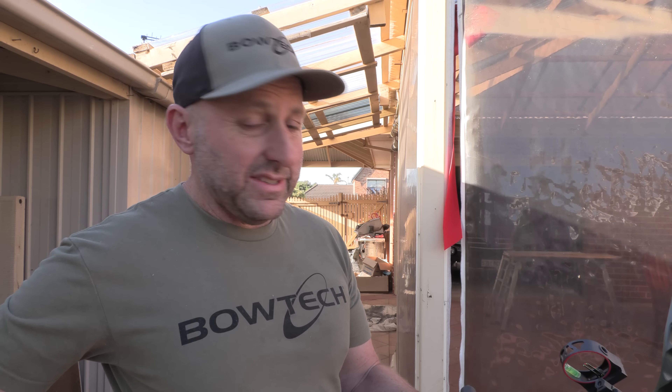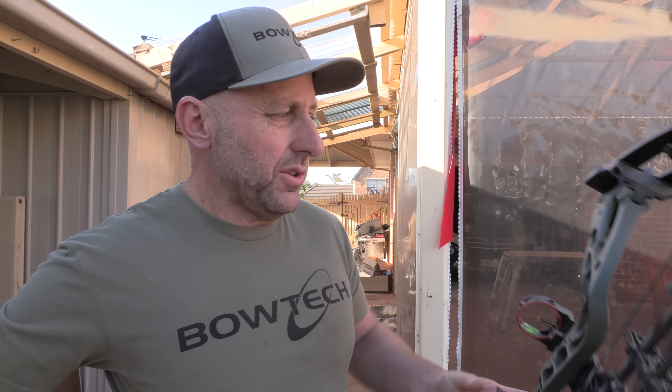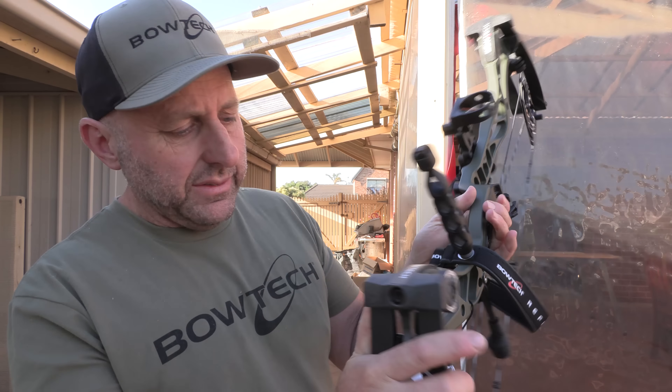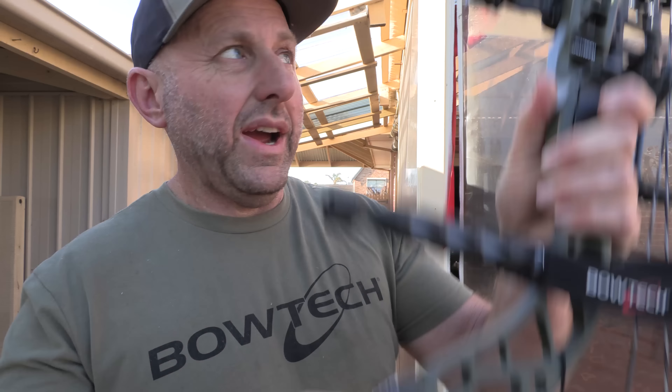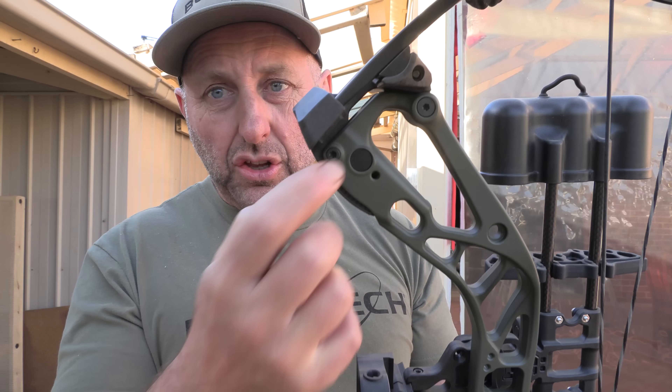So we're going to wind this bow down first, because it's set on 70 pounds and I don't want to do my shoulder. To wind the bow down, you've got a locking nut just behind the weight — you've got to loosen that off first and then wind this out. We're going to wind this down to 60 pounds and then shoot the bow.